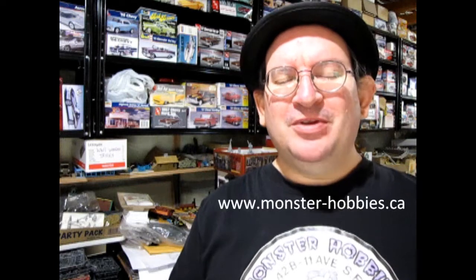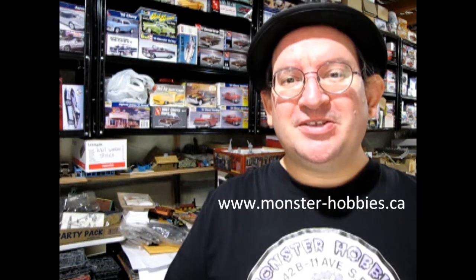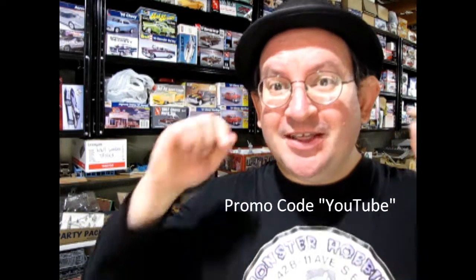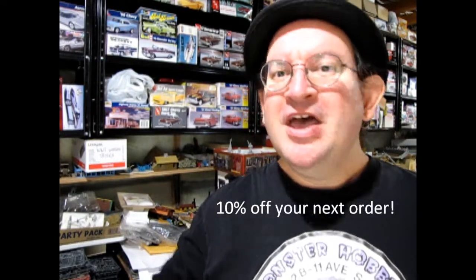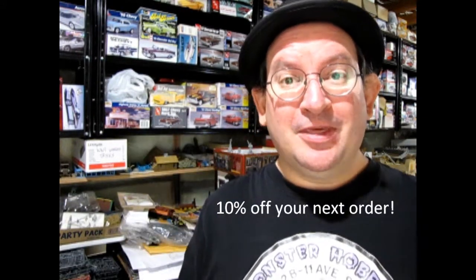If you love building model cars like I do, why don't you check out the model cars I have for sale at monster-hobbies.ca. If you enter the promo code YouTube into the shopping cart when you buy something, I will personally give you 10% off that order. Now let's continue with our look at the Batmobile.